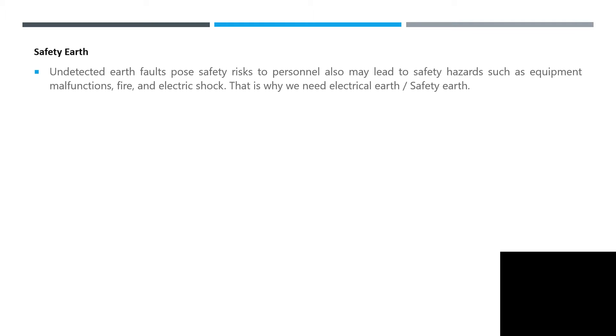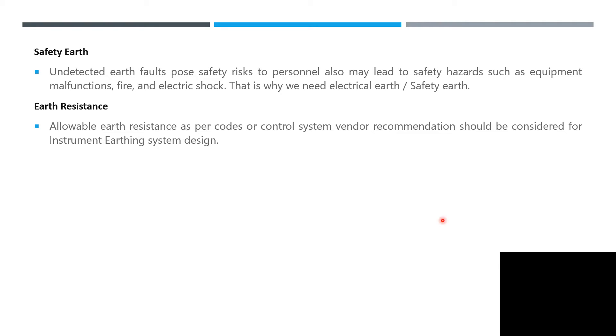Safety earth: undetected earth faults pose a safety risk to personnel and may lead to safety hazards such as equipment malfunction or electric shock, which is why we need electrical earth and safety earth. Earth resistance — the allowable earth resistance as per code or control system vendor recommendations — should be considered for the instrument earthing system design.